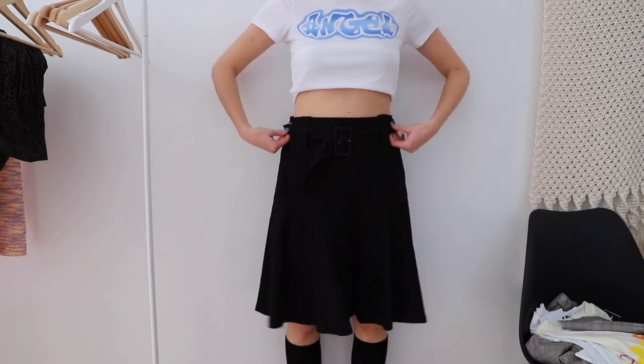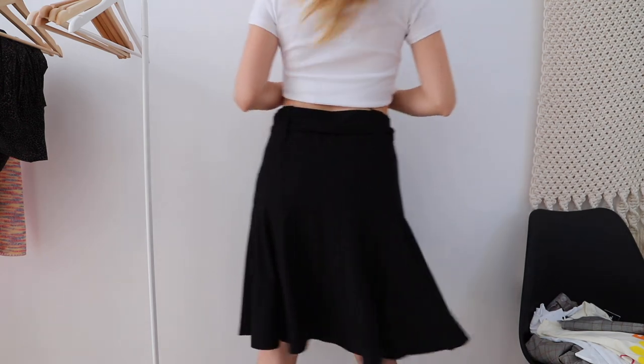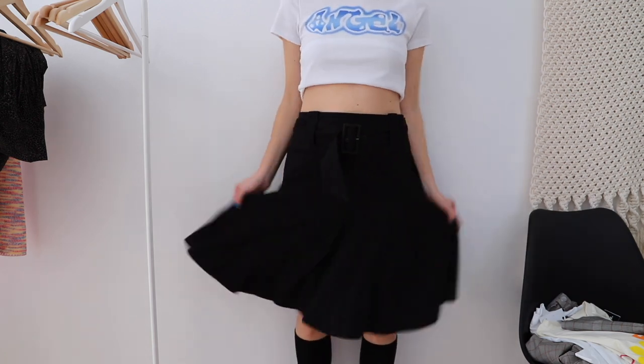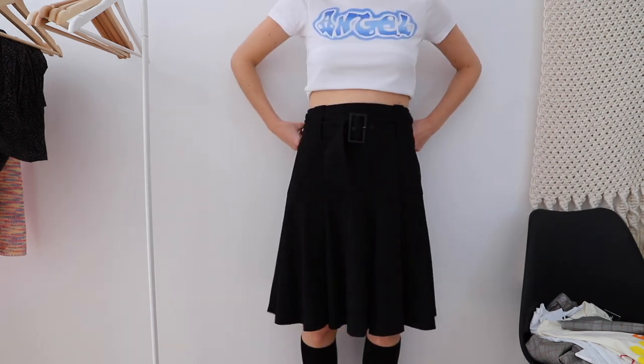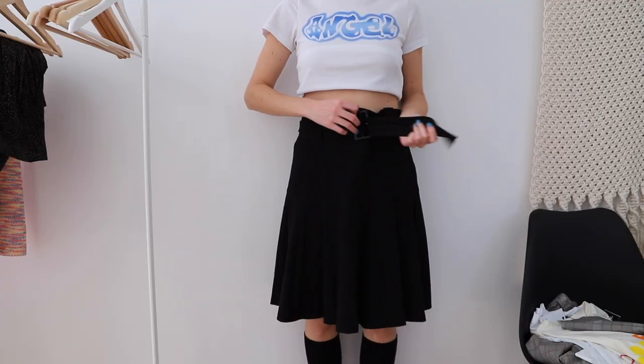Then I have this skirt from my mom — it's from Zara but really old. I had a vision for it the moment she gave it to me. The problem is it's not going to be easy: I want to fix the length, but I don't want to get rid of the ends of the skirt because that's where the volume and beauty are. The upper part is just super ugly so I need to get rid of it. I'm not sure I have the skills, but I'm going to try my best.